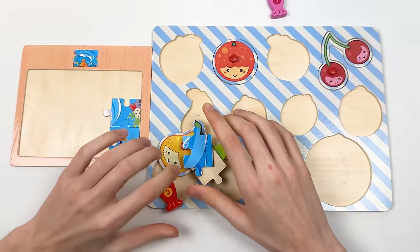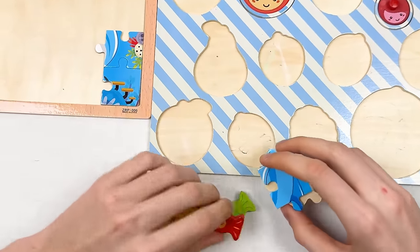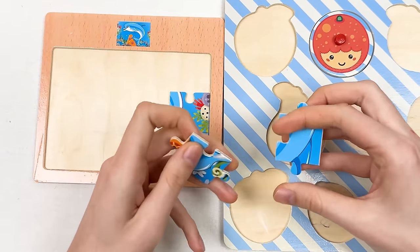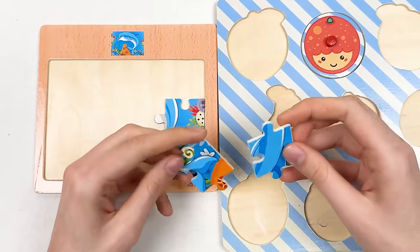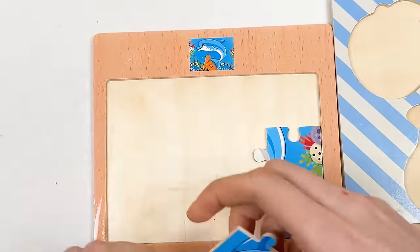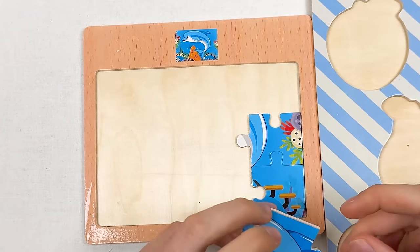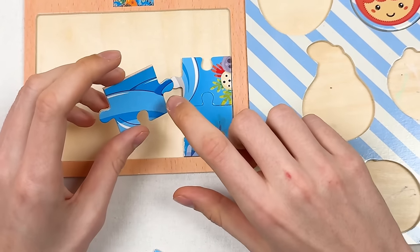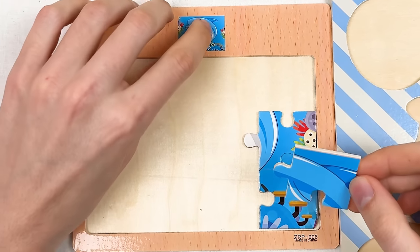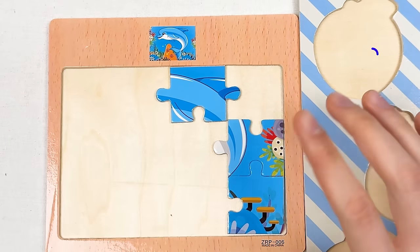Let's start with our puzzle pieces. We have side puzzle pieces, so we can only place them on a side. Here we have part of the dolphin — I think it goes somewhere there. Let's place it right here. And the next one we can combine with the corner puzzle piece — it's the tail of the dolphin.